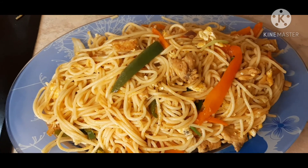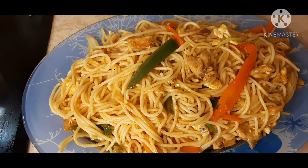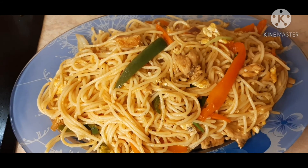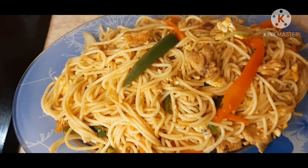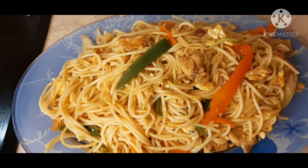Let's see how it is ready to cook. This is our chowmin noodles. Let's see how it is ready to cook. It's good to see how it is.